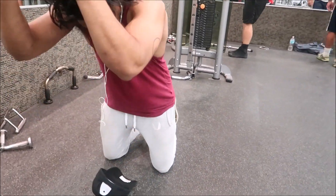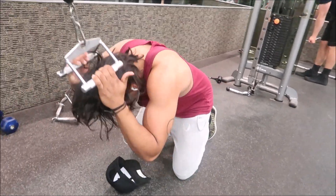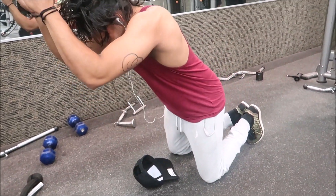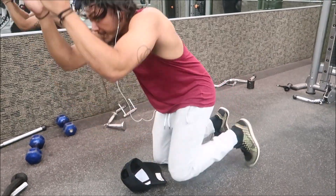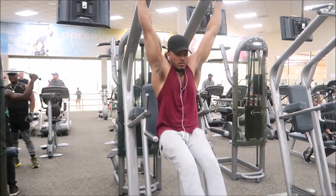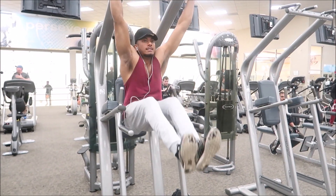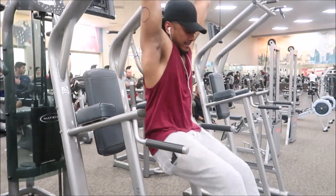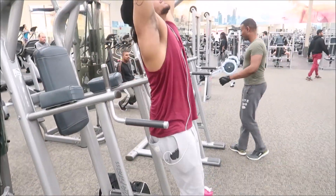We start off with the cable crunches. Every ab workout hits all parts of the abs — they just isolate one part more than the other. Cable crunches hit basically the whole abs, you know, top, bottom, all of that. Now we're doing the leg raises.